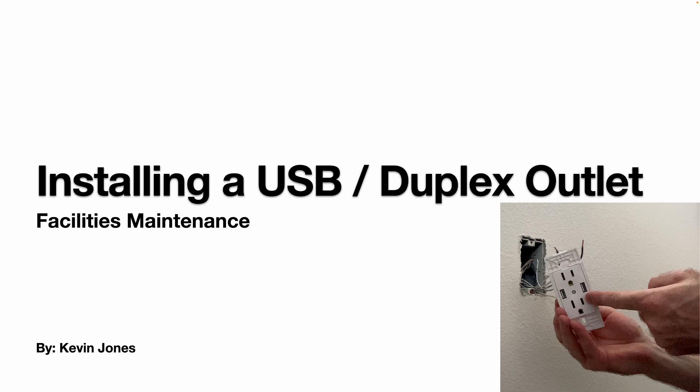Today we're talking about installing a two-in-one USB and duplex outlet. As you can see in this picture, it's your regular duplex outlet so you can plug in an appliance, a light fixture, or a charger adapter. You also have two USB ports to charge up your devices.